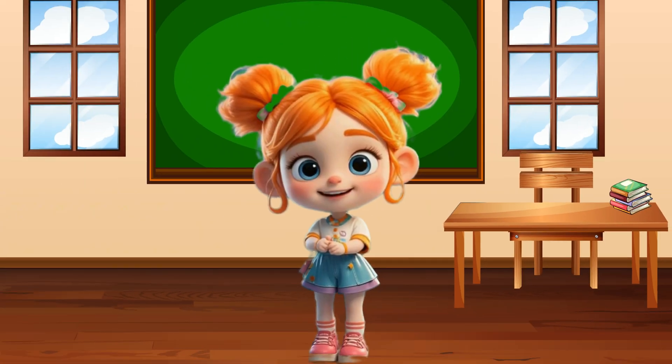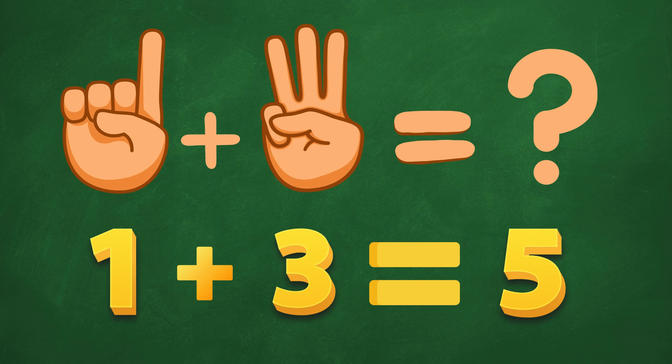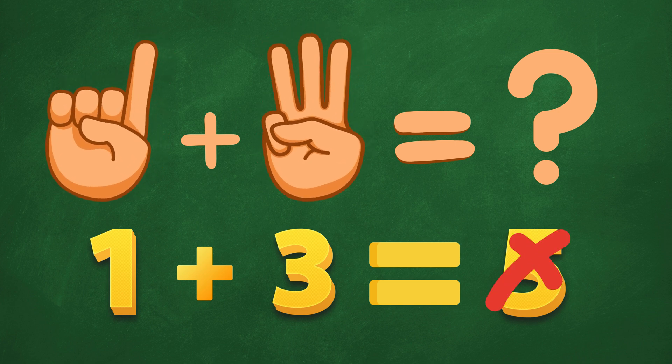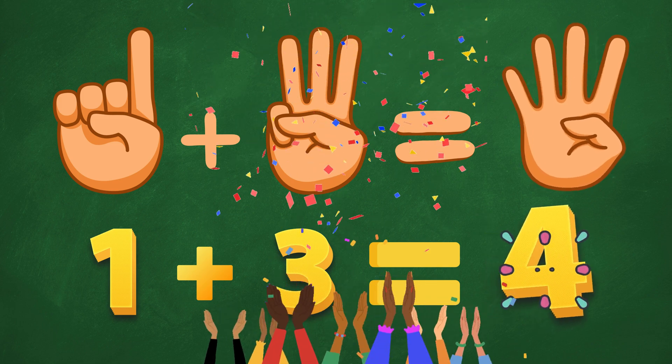Ready for more? 1 plus 3! Is it 5? Uh-oh! That's too much! How about 4? Ding, ding! Yes! 4 is correct! Nice work!